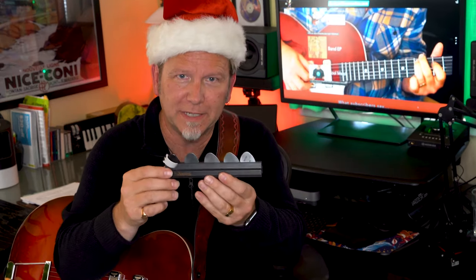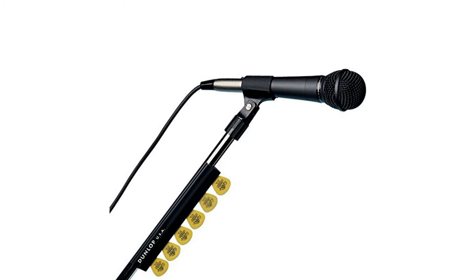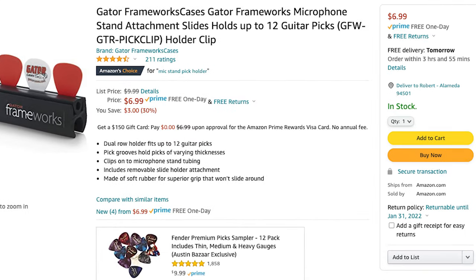Here's a little bonus gift for strummers: a mic stand pick holder. Line up the picks so there's always one right there if you drop or lose one. The brand doesn't really matter — Gator makes one, D'Addario makes one, they all do the same thing. They're under $10.